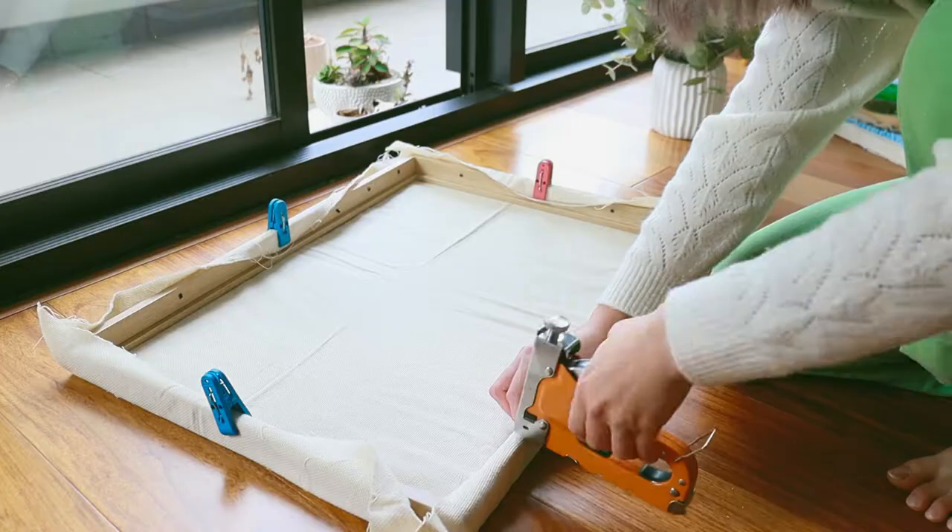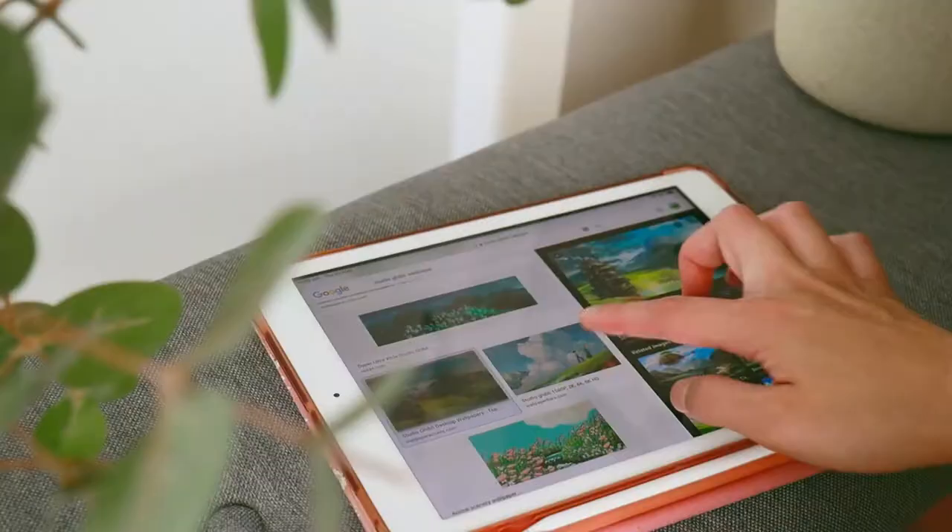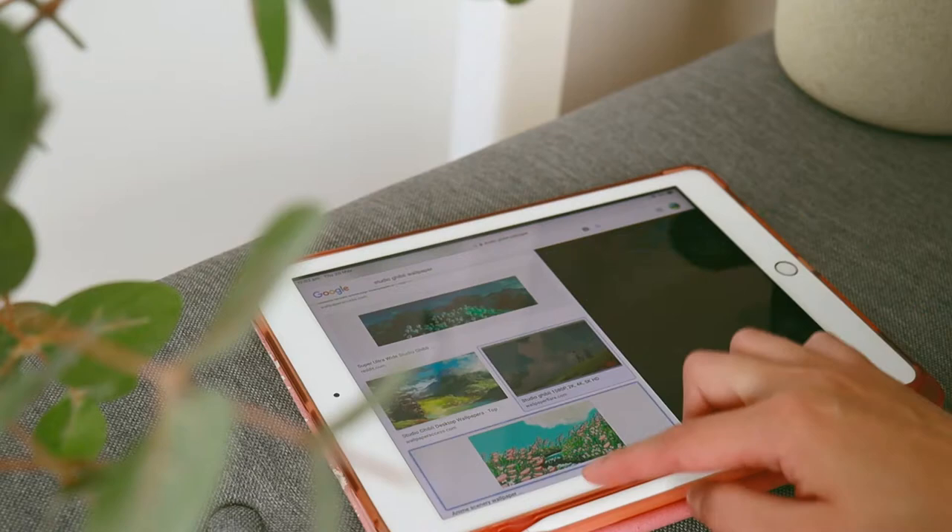In terms of fabric, I'm using monk's cloth, which is the easiest to stretch onto a canvas. I've cut out my piece and I'm using a staple gun to staple it onto the picture frame.